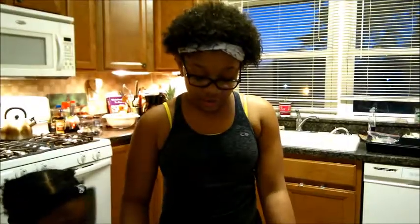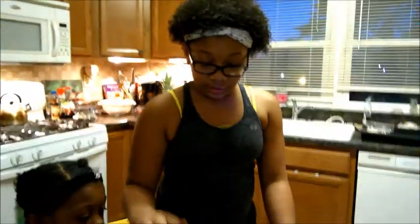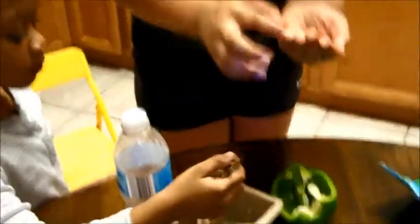We are now about to do the green pepper. I have cut it, as you can see, and I have the seeds right here in my hand. You're supposed to get as many seeds as you can, so that's what I have.